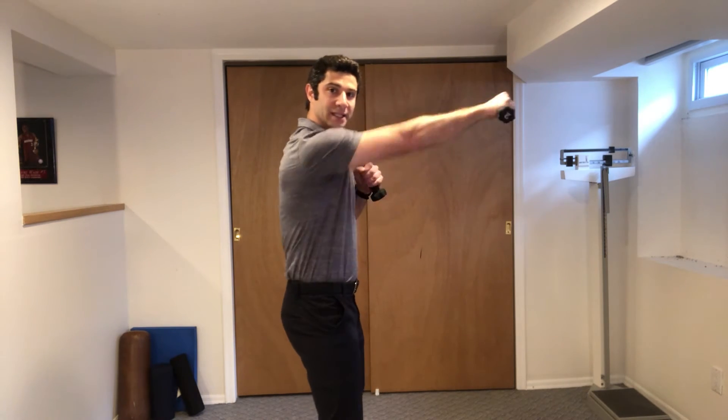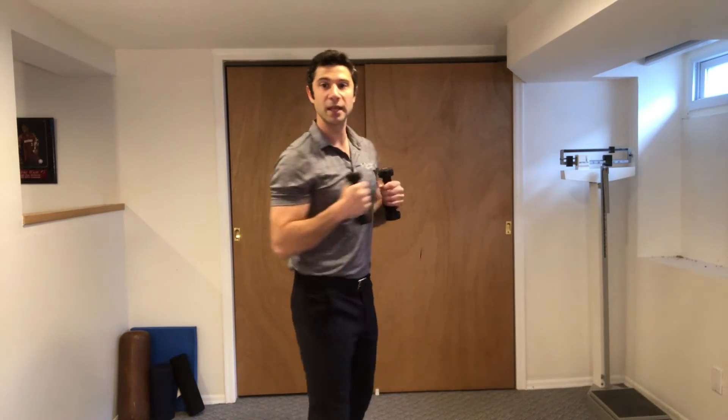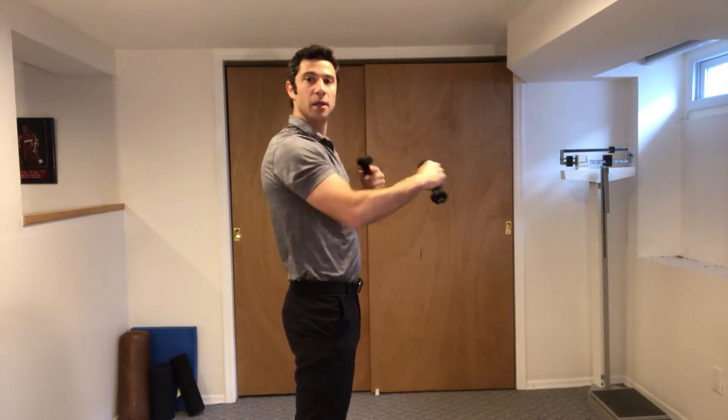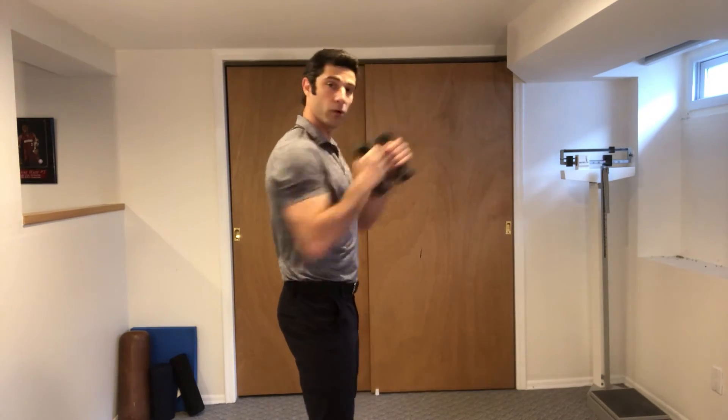Right there, and back. Knees bent and belly stays tight. You can go as fast as you'd like, as long as everything is in control and there's no impact and no jerking. Everything should be very controlled. So all the way out, all the way in.